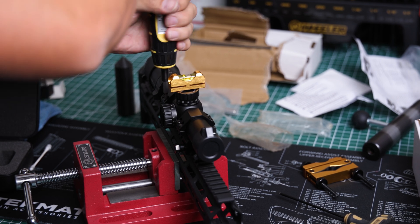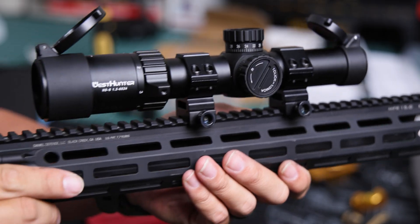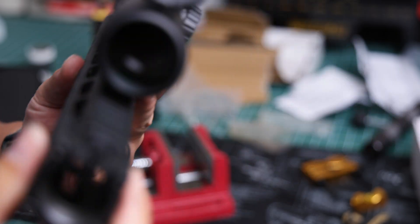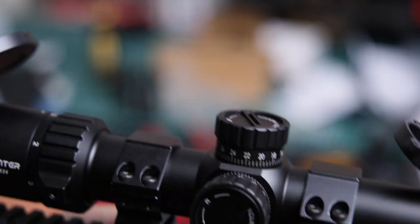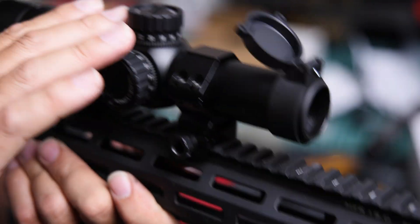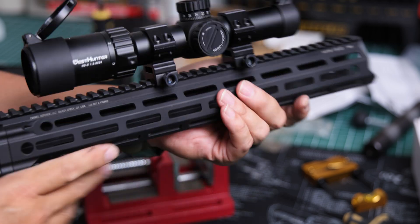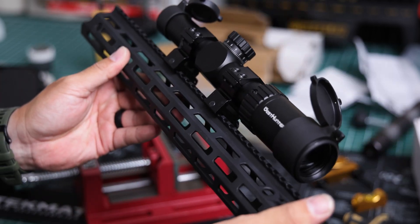This is the finished product. The rings were lapped, the scope is mounted and leveled. Granted, this is just on a handrail, but this was actually a pretty fun lab and it really helped in understanding the precision element of scopes.